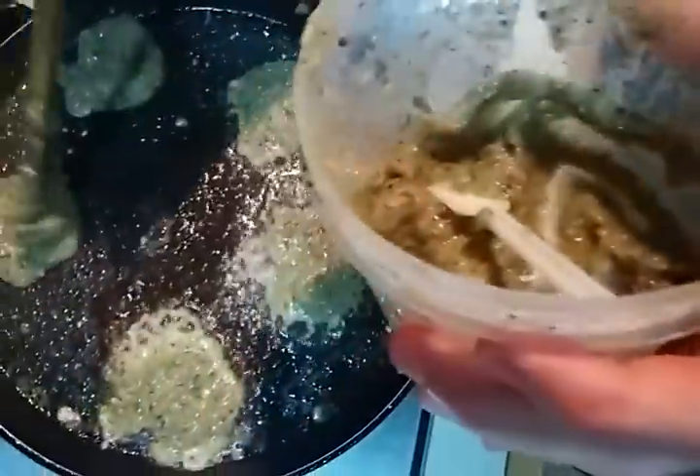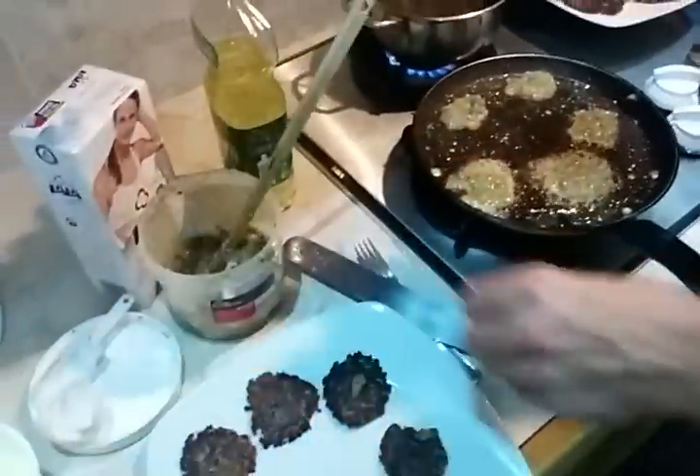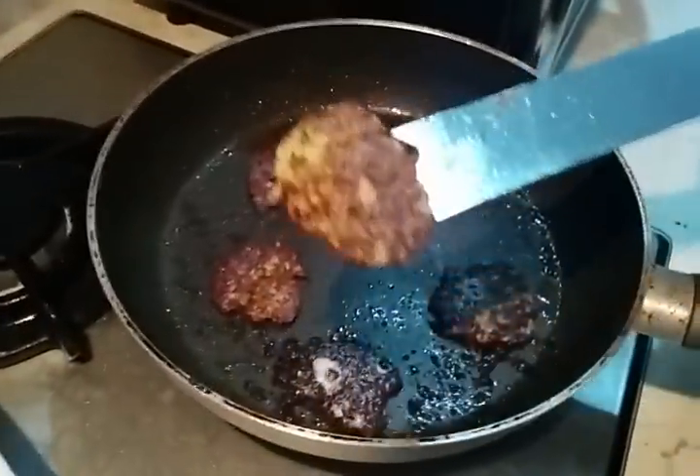There we go. We let these go for a while until they feel like they're getting together, and then you just turn it around — and this is the end result.